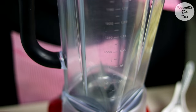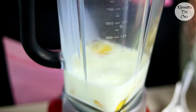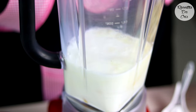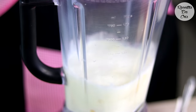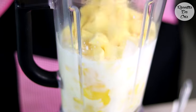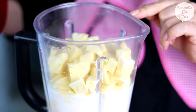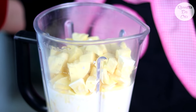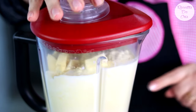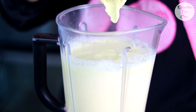Vamos colocar aqui os ovos, o leite, o leite de coco, e a mandioca. E agora é só bater tudo muito bem. Vamos deixar bater até triturar bem essa mandioca. O meu aqui deu 1 minuto e ficou essa pasta.